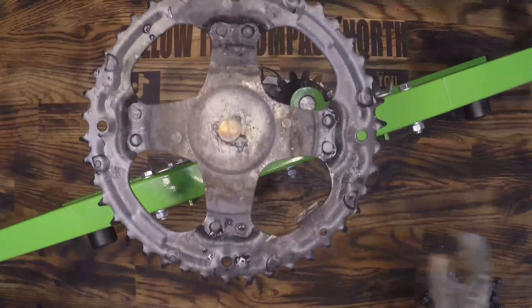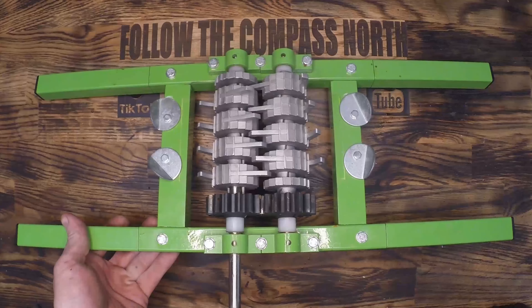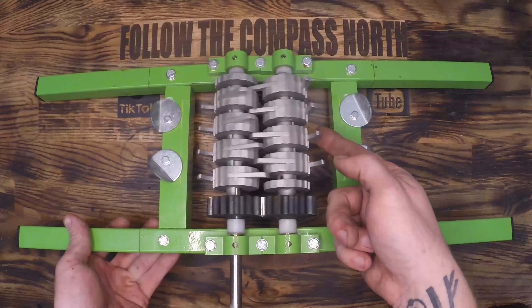I hate it when YouTube videos do really bad examples of welding and here I am doing a really bad example of welding. However I haven't cracked the code on how to get argon yet here in Germany so I'm using flux core and I have not yet mastered flux core MIG wire welding.